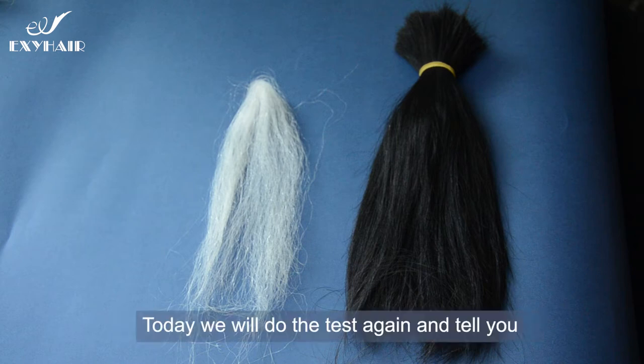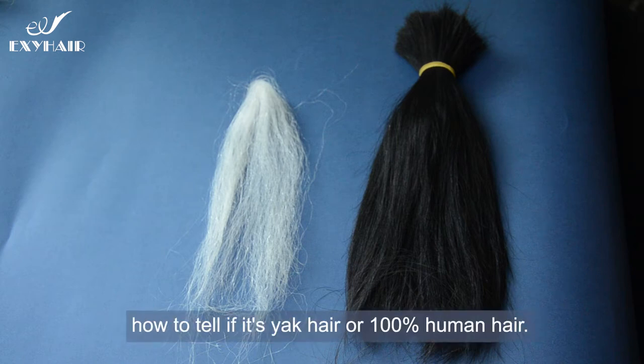Today, we will do the test again and tell you how to know if it's yak hair or 100% human hair.